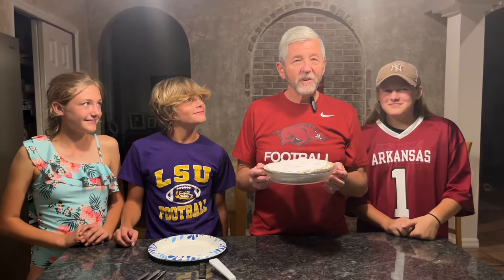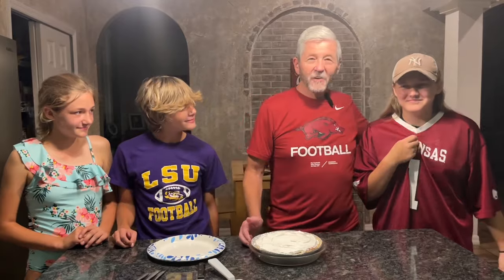Okay everybody, we're back. The chocolate pudding pie is done. We're over here at my son's house watching Arkansas and LSU. My granddaughter Caitlin is rooting for Arkansas. This is MJ and Ashland — they're LSU fans. So we're going to taste the pie.